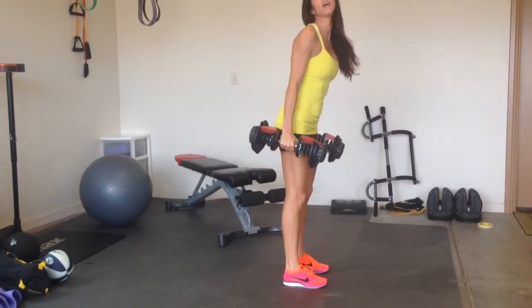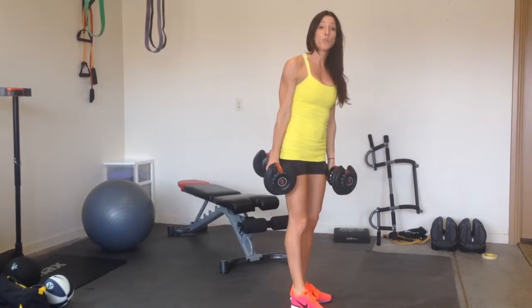So we'll do 12 of those. Then you can pause, and then go back into your next set, and we do three sets.